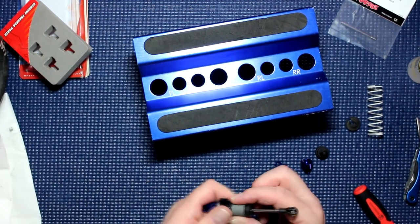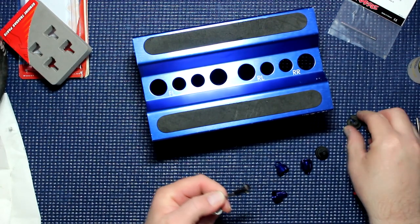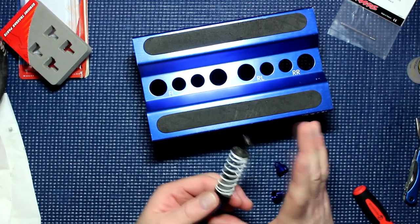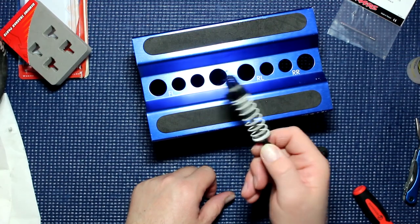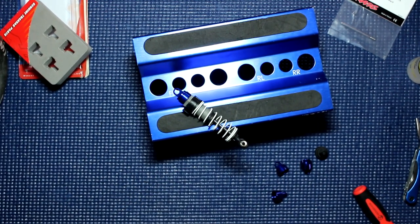Now we install our top shock retainer, grab our spring, pop our shock back in, and there we go. Put this back on your machine and you're off to the races.